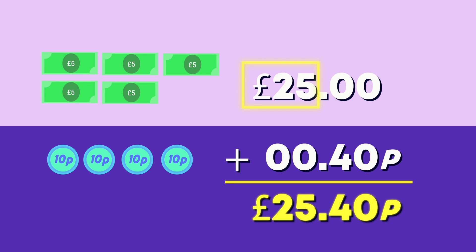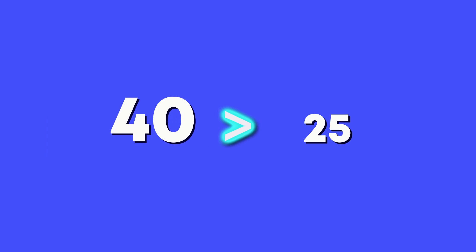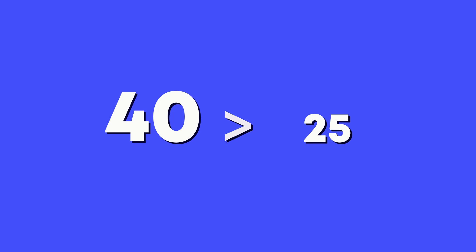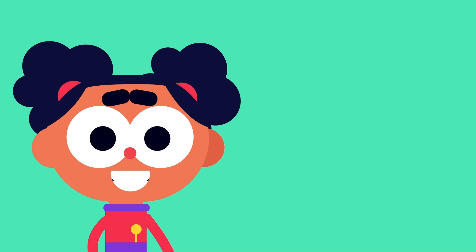We do not add the pounds and pens together because they have different values. Is 40 pens more than, less than or equal to 25 pounds? Less than! Great work! Although 40 is a bigger number than 25, 25 pounds is worth more or has more value than 40 pens. We've learned all about pounds.